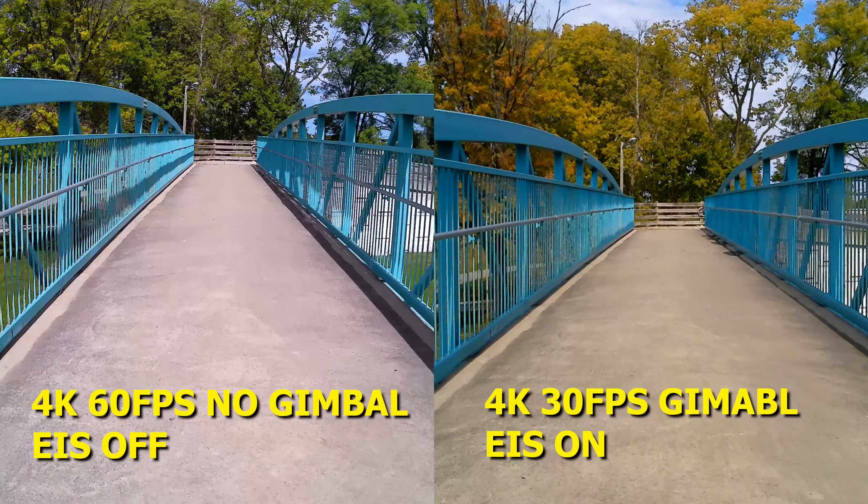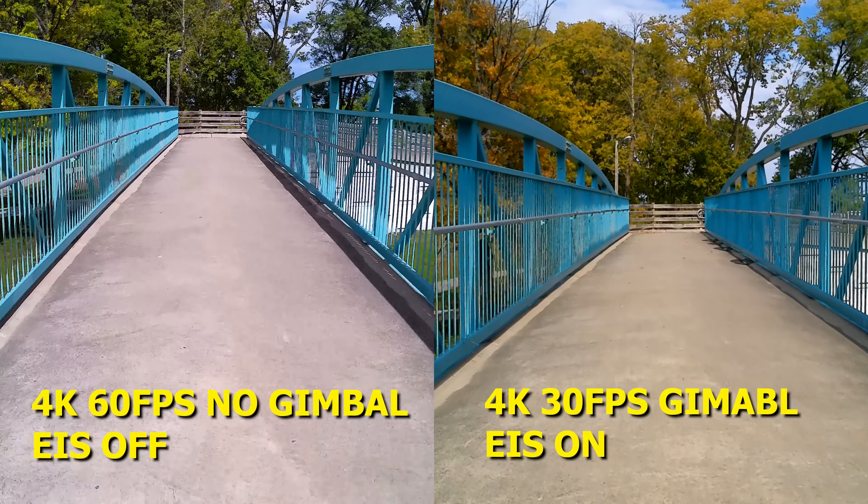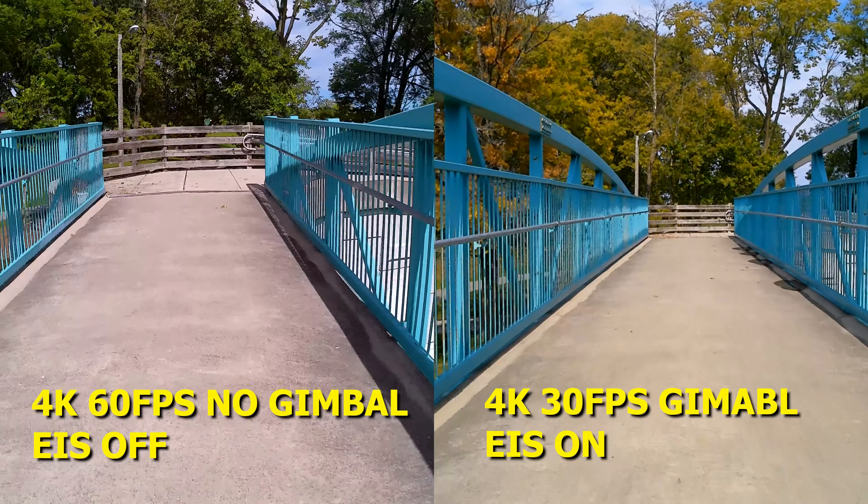If you want to get some really smooth shots, you can use a gimbal. You can see how much smoother the footage is when I'm using this Hohem I-Steady V2 gimbal, which I highly recommend.